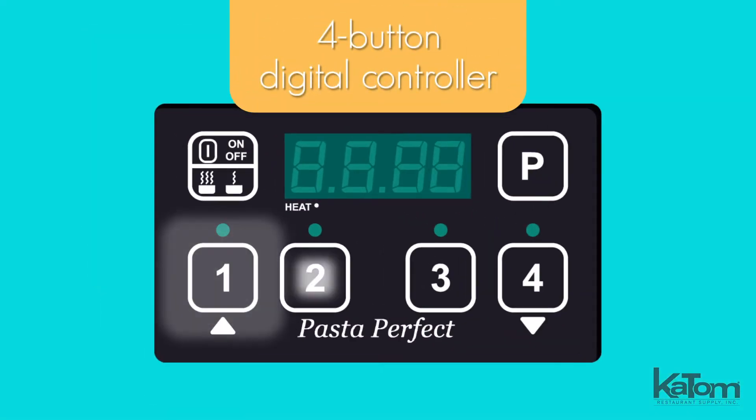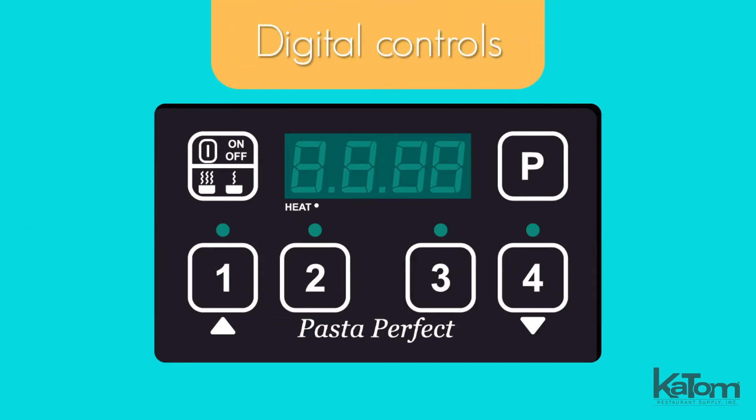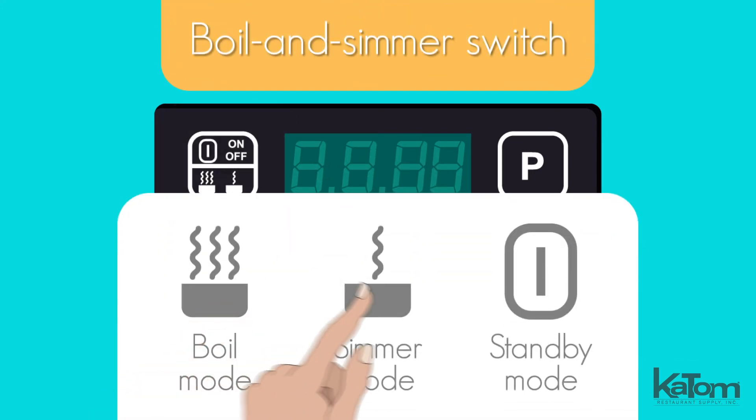The four-button digital controller can hold four presets for different pastas, ensuring consistency across batches. The digital controls precisely regulate the temperature, while the boil and simmer switch enables users to select the desired cooking mode easily.